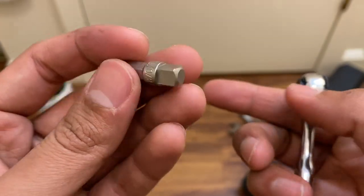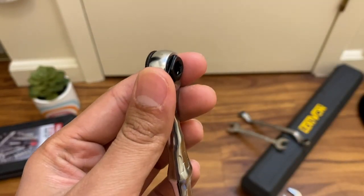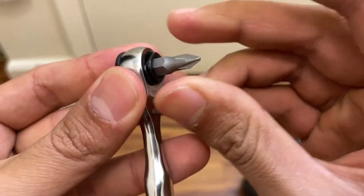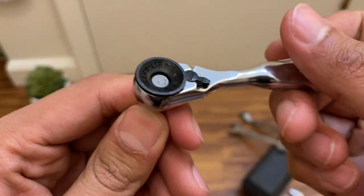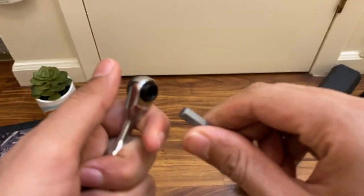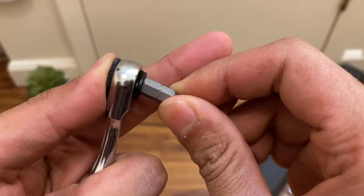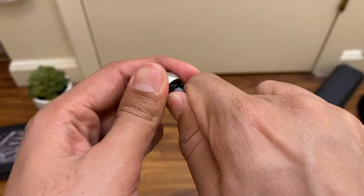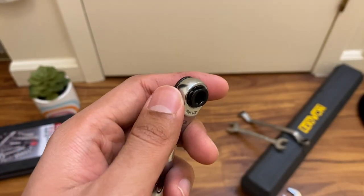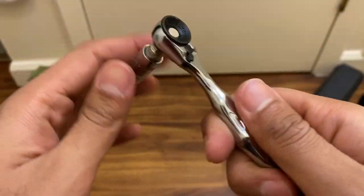When you take the chuck off, you have your bit driver. Let me grab a Phillips bit here — it just goes in like that, and you have your bit driver. To pull the bit off, depending on the length of your bit it'll be a bit harder or easier. A shorter bit takes more grip, especially with greasy hands, but with longer bits it's much easier. Then you can swap back to the socket and get to work.